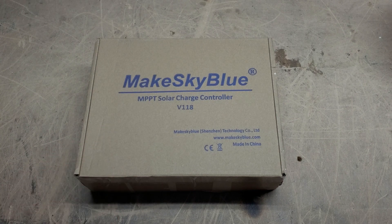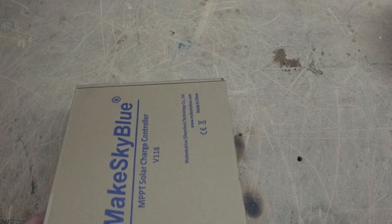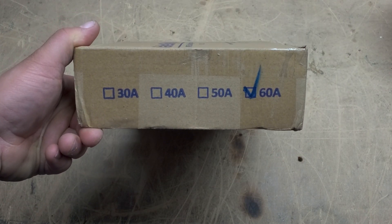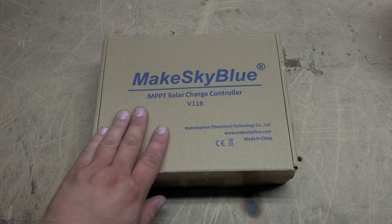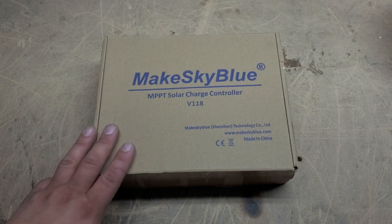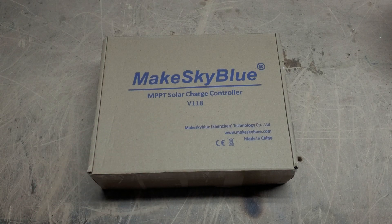These MakeSkyBlue charge controllers come in several variations — 30 amps to 60 amps currently. Some of them do come with Wi-Fi enabled, so you'll be able to check the status of your solar charge controller over the internet. These in particular do not. I already have a Wi-Fi monitoring system for mine, so I don't need the Wi-Fi.